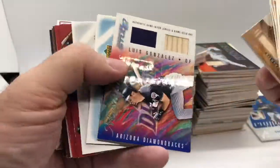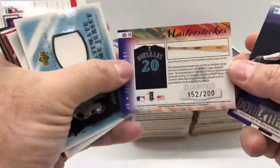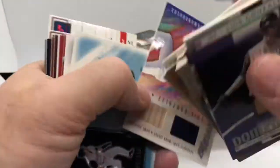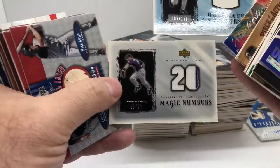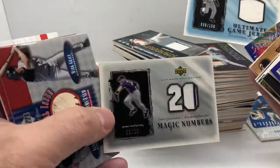There are a lot of dual and triple patch ones. This one's got a swatch and a bat, numbered out of 200. When they first started doing these they would show you the jersey and the bat they actually took them from, but after a while they stopped doing that. Ultimate Collection has a lot of variations — there's the base one at 150 I think, and then there's a magic numbers number 20, which is numbered to his jersey number.